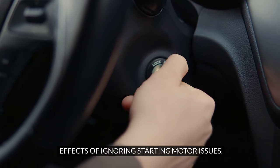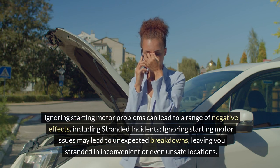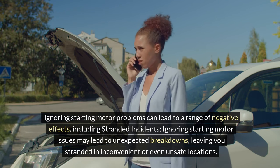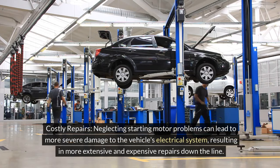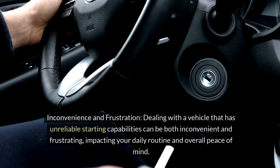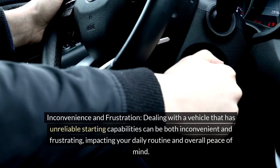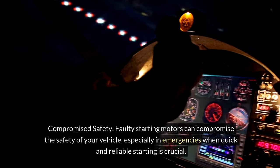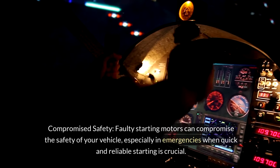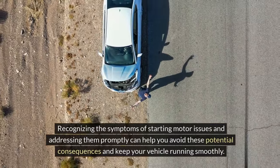Effects of ignoring starting motor issues. Ignoring starting motor problems can lead to a range of negative effects, including stranded incidents — unexpected breakdowns leaving you in inconvenient or unsafe locations. Costly repairs: Neglecting these problems can lead to more severe damage to the vehicle's electrical system, resulting in more extensive and expensive repairs down the line. Inconvenience and frustration: Unreliable starting capabilities can impact your daily routine and overall peace of mind. Compromised safety: Faulty starting motors can compromise vehicle safety, especially in emergencies when quick and reliable starting is crucial. Recognizing and addressing these symptoms promptly can help you avoid these consequences and keep your vehicle running smoothly.